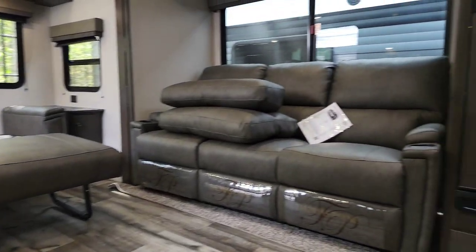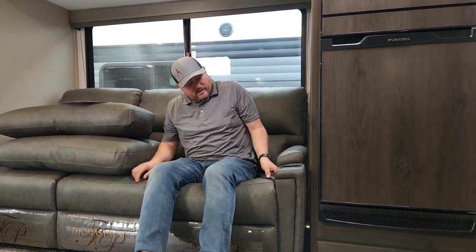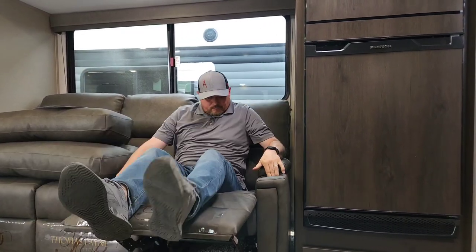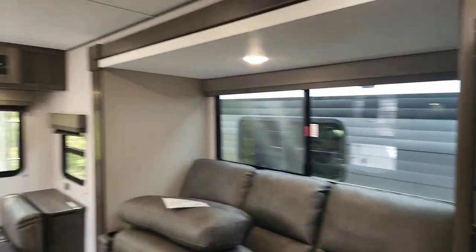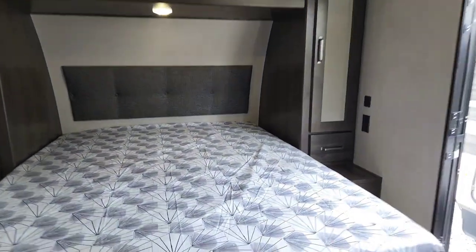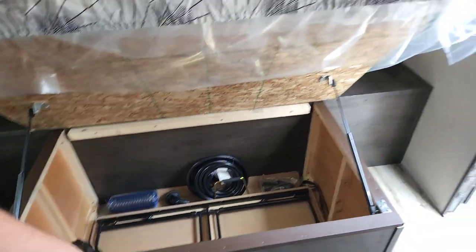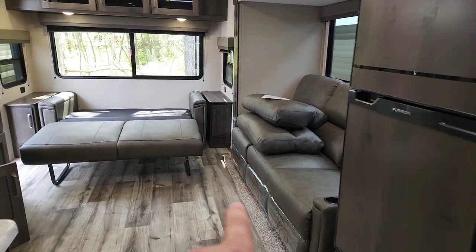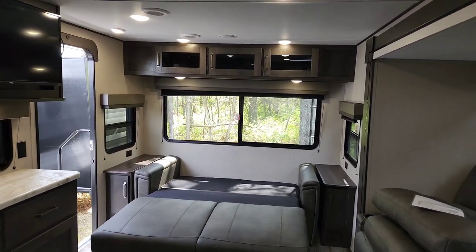For the recliners, all three seating positions fold out — just pull up and you can lay out flat. Under the bed there is additional storage with a table that folds out and can act as a dining table or card table right there in the living area.